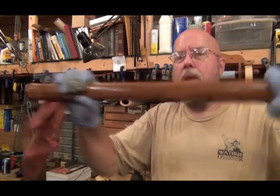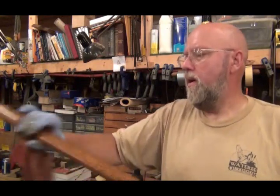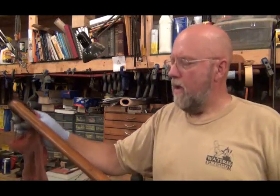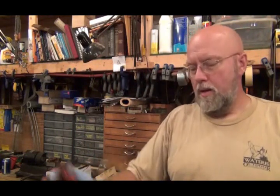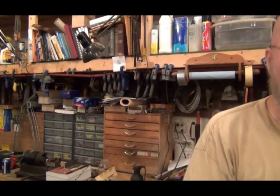That is going to make a nice looking handle and it is protected and it will have a nice feel to it when you are using it. I'm going to take it out in that blistering hot sun and let this soak in and dry, and I'll show you it when it is all done.